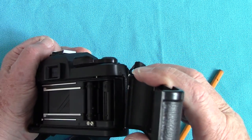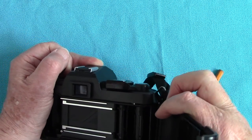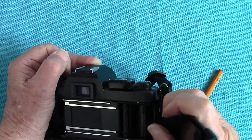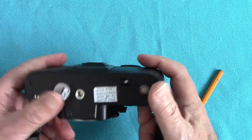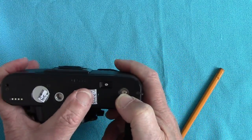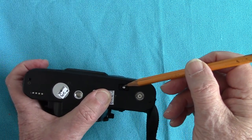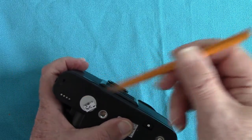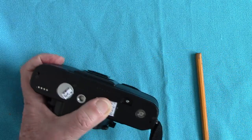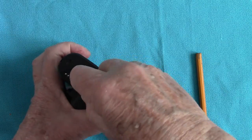It has a facility underneath for a motor wind as well, which I don't have — I don't have a Chinon motor wind, but you can't get everything free. There's the motor wind connection. Here's where you press to release your film when you want to wind it back. Tripod hole, motor wind electrical connections, and the battery compartment here.